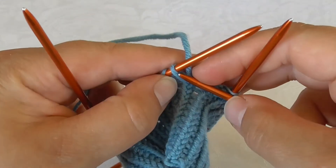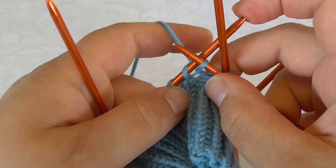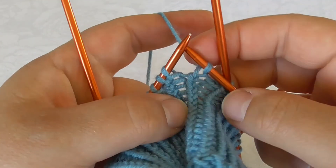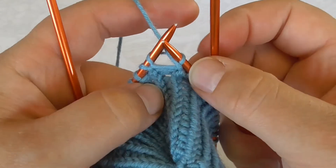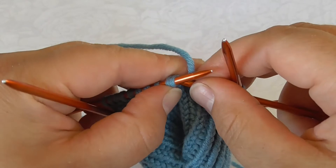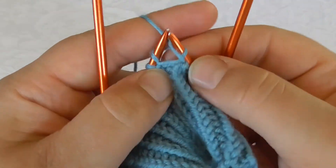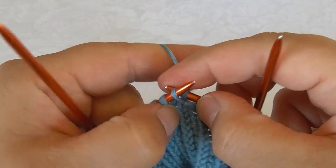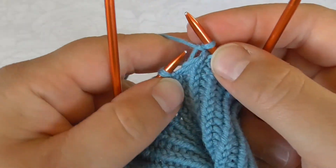So the knit stitch I want to twist like this, but I purl normally with an open stitch, and these two stitches are repeated throughout the round.